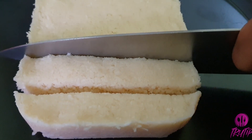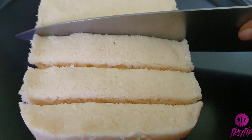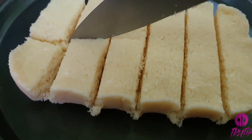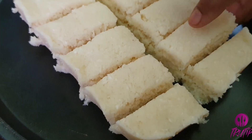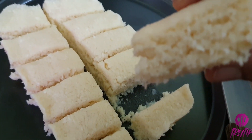You will be able to cut them into small log shapes. The coconut filling is ready.